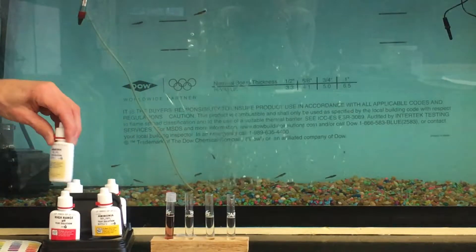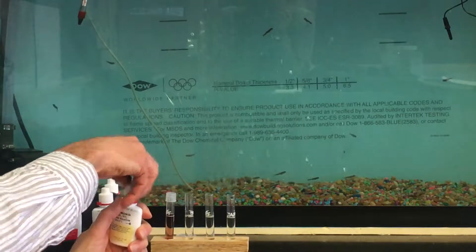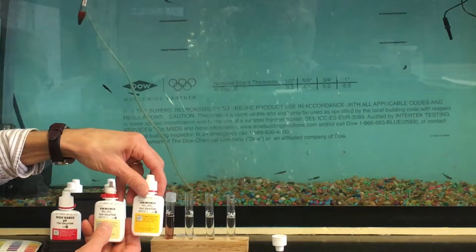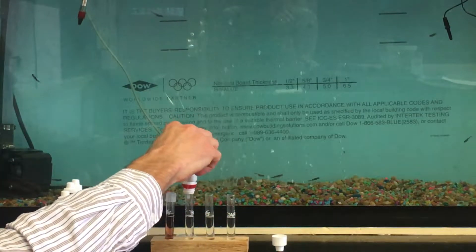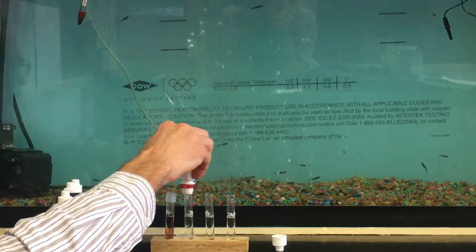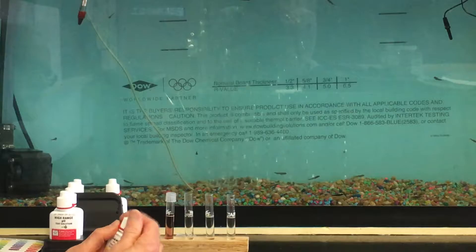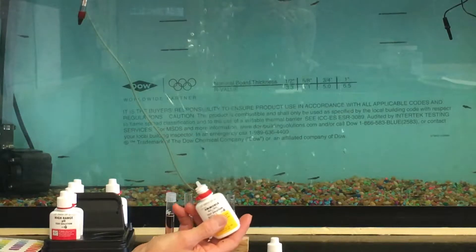That first test is ready to read, but I typically do all four tests and then read them in succession. Our second test is the ammonia test. Hold the red tab, twist off the top. This test uses eight drops and requires two different solutions — bottle number one and bottle number two. We use number one first: one, two, three, four, five, six, seven, eight. Lift it straight out and cap the bottle.